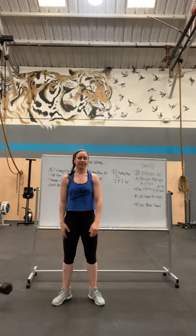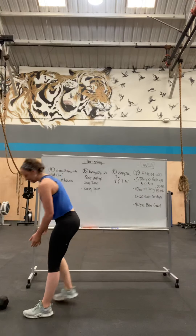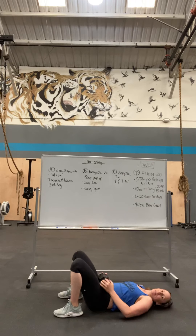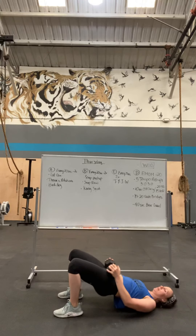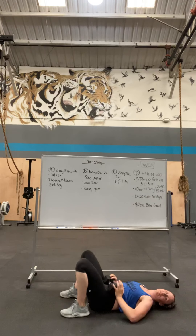Or you could do a handstand hold instead. For glute bridges, you're going to lay on your back. If you have weight, place it on your hips. Squeeze your butt and push through your mid-foot.